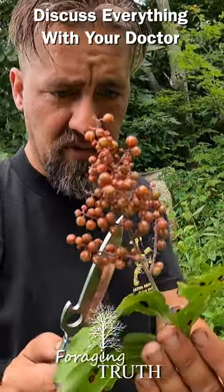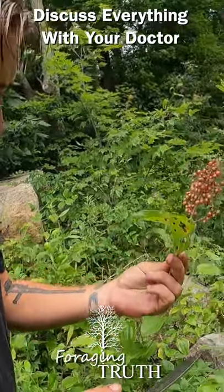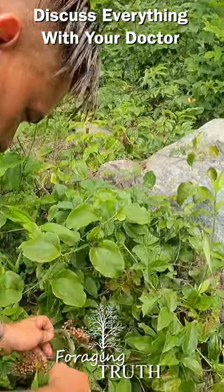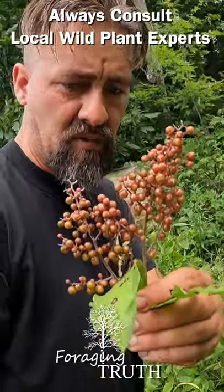So the false Solomon's seal is what this is. The true Solomon's seal, where the berries grow underneath the stem — those are toxic, do not collect those. But as you can see here, there's a few plants you can just cut the terminals of the stem off and you have false Solomon's seal berries.